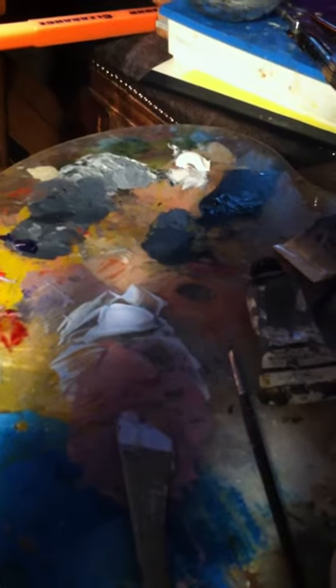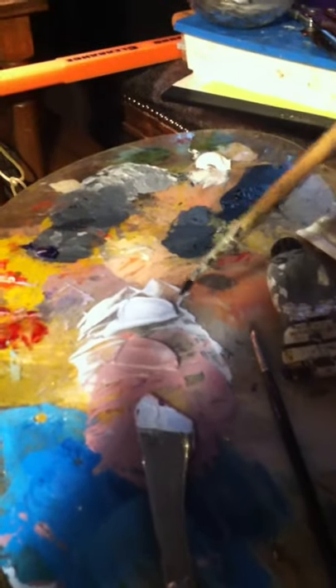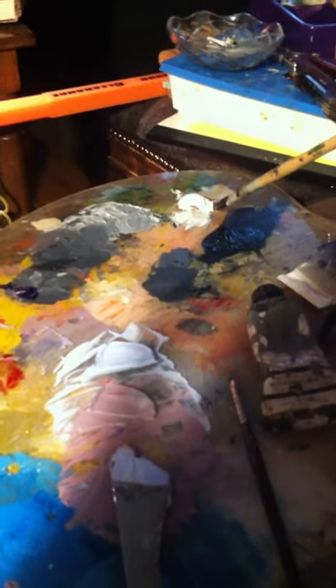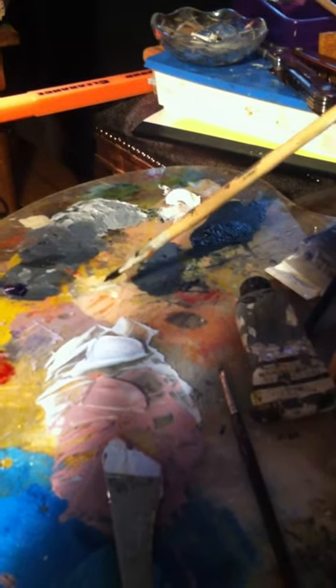I am mixing some shades here on my palette — this is my palette. I'm mixing some background colors again, and I'm going to use a medium called Liquin to mix in with it to make it not as thick. Oil paints are pretty thick, and when you add a medium to it you can see how it comes out of the container. When you add your medium into it, you can make it thinner.